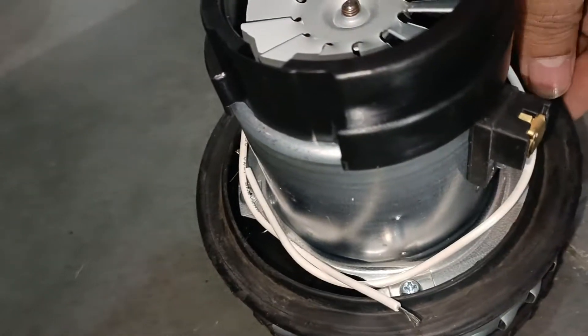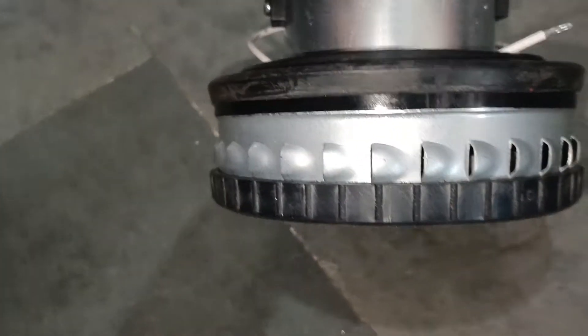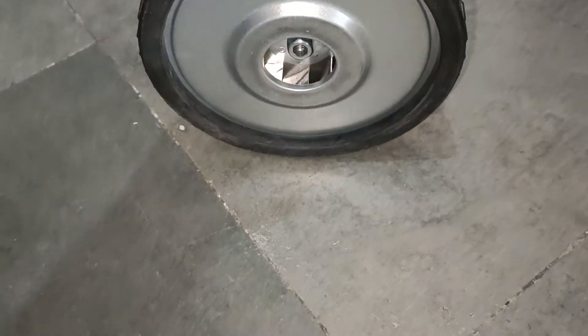If we put the seal on the motor, we won't do it this way. This motor will be packed with the bottom side tight.